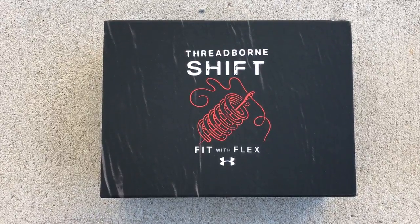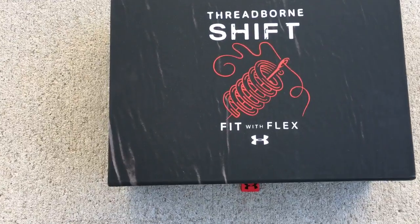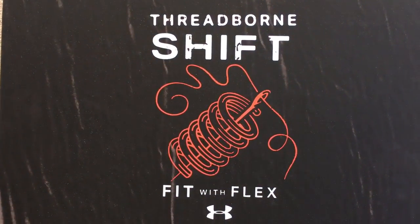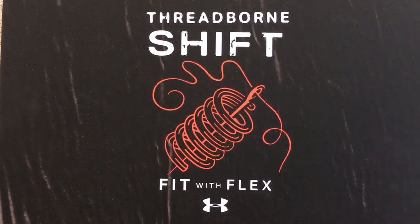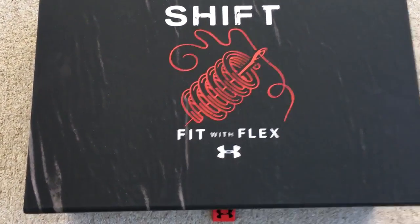What's up YouTube fam! Today I want to show you guys a quick gift that was sent out to me by the good people at Under Armour and Champs Sports. Threadborn Shift is what's on the box.